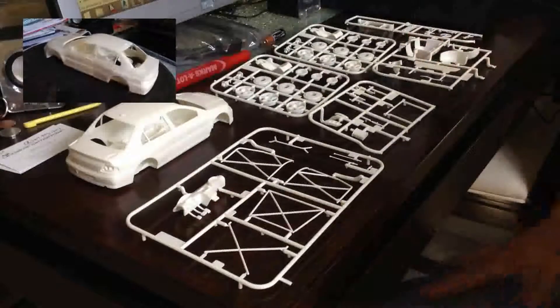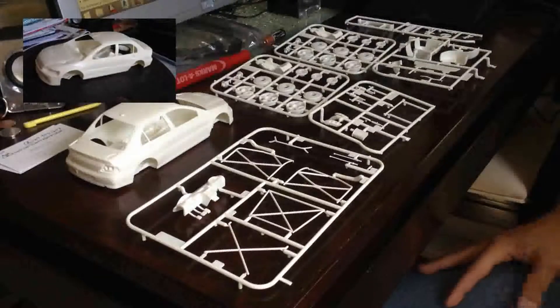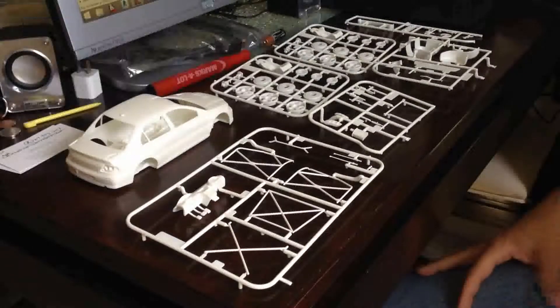All the sprues come with the kit. It's not that much, but it's going to be a month-long build. It's going to be very, very cool.